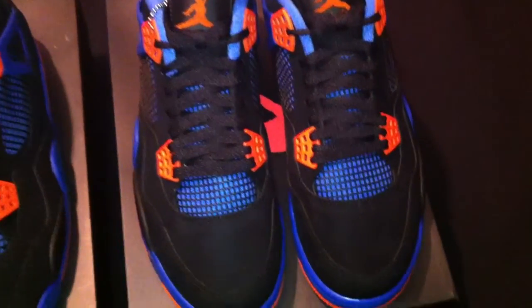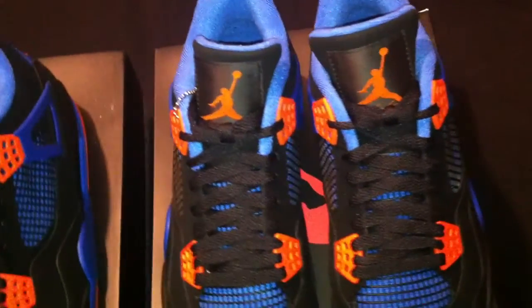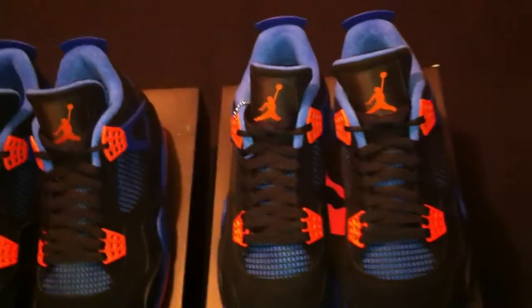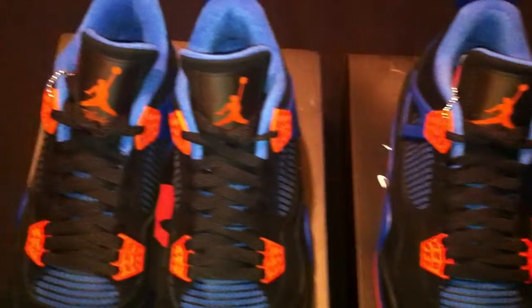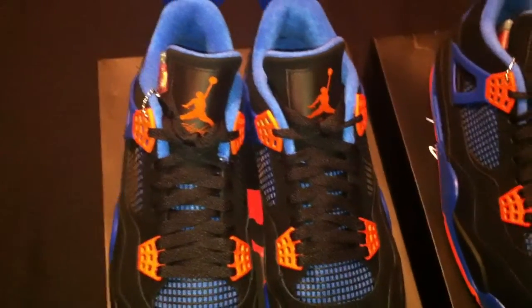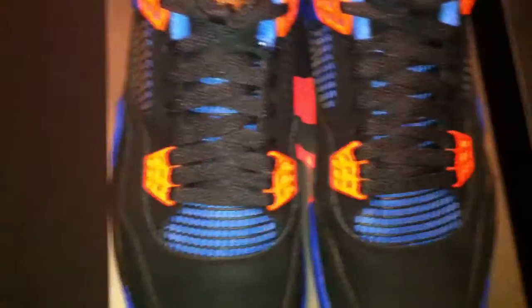I hope everybody was able to get their pair. Let's jump into it, ladies and gentlemen — these are the Air Jordan Four Retros. This colorway has a couple of names. The official name is the Cavs colorway, but I've also been hearing it called the New York Knicks colorway. I don't know, but for some reason the Knicks colorway naming convention sticks with me a little bit more — that's what I'm feeling in my heart.